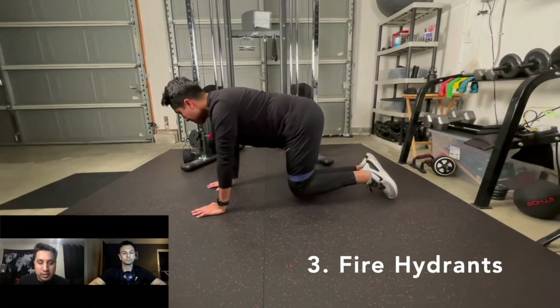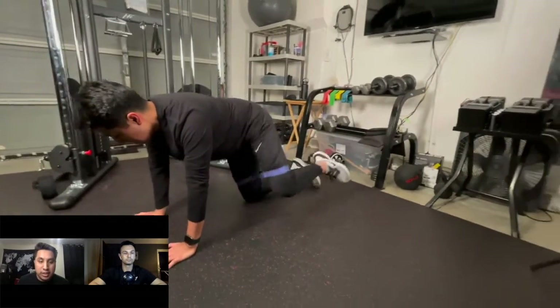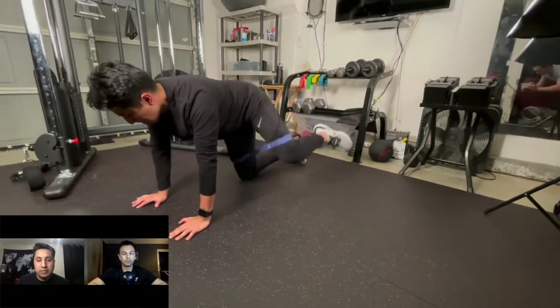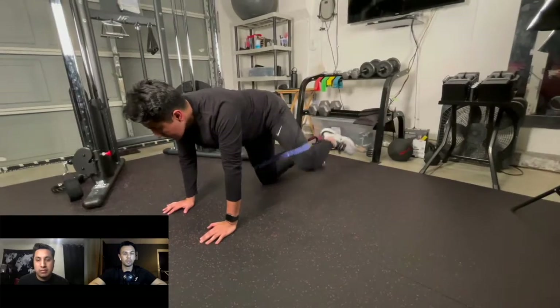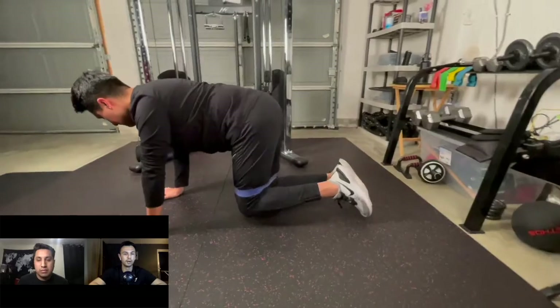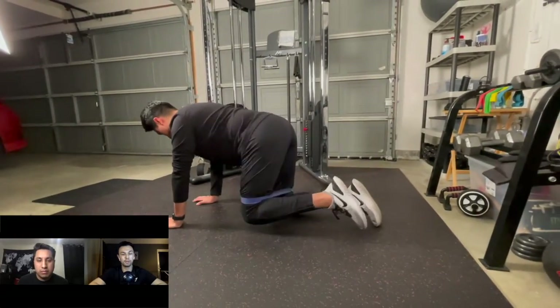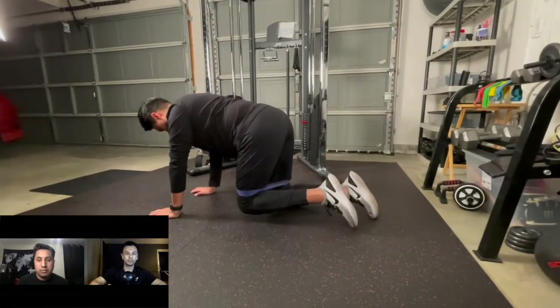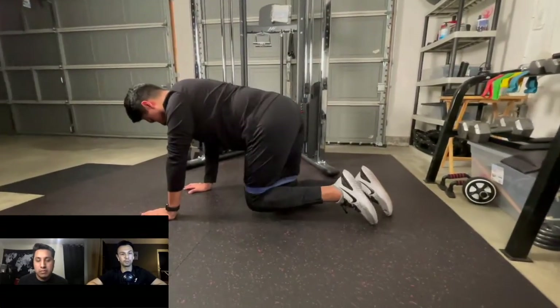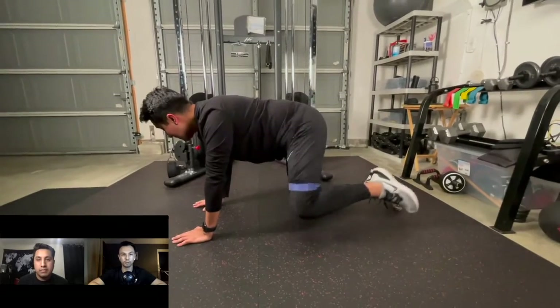At number three, we have fire hydrants. This one is perfect because it hits two movements: external rotation and hip abduction. You want to set up in a quadruped position — basically on all fours, hands and knees. Keep that back flat, and then with a band around your knees, you're just going to lift your knee up out to the side, similar to how you would do hip abduction with the long band.